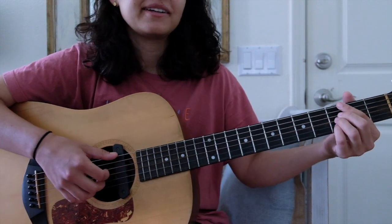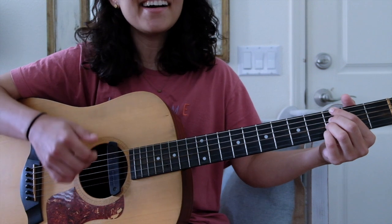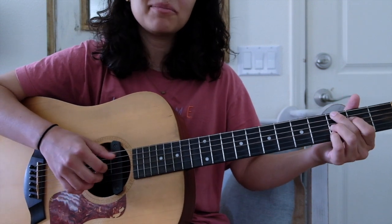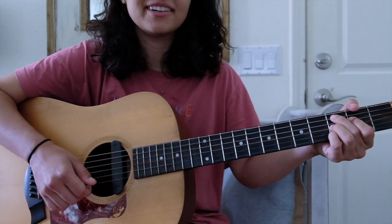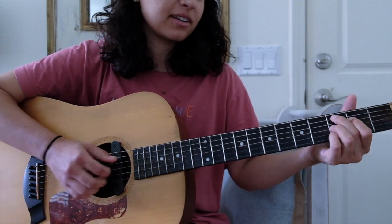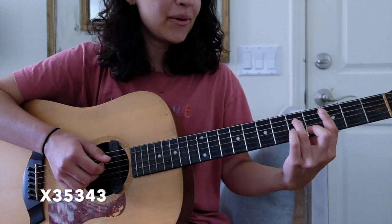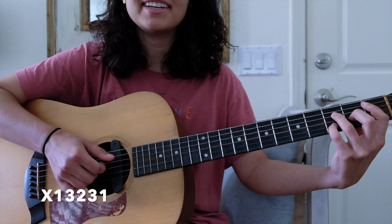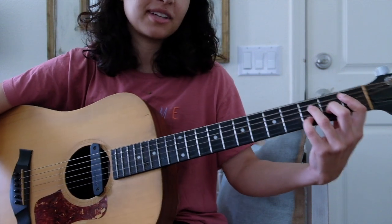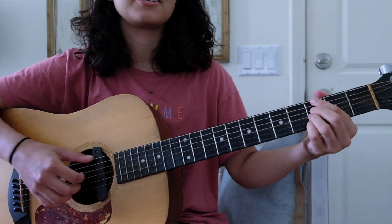We go to 'Might Not Get Any Better' again with similar chords — G minor 7 — but now we add a D minor 7 and C minor 7 'get any better,' and that B flat major 7 there.